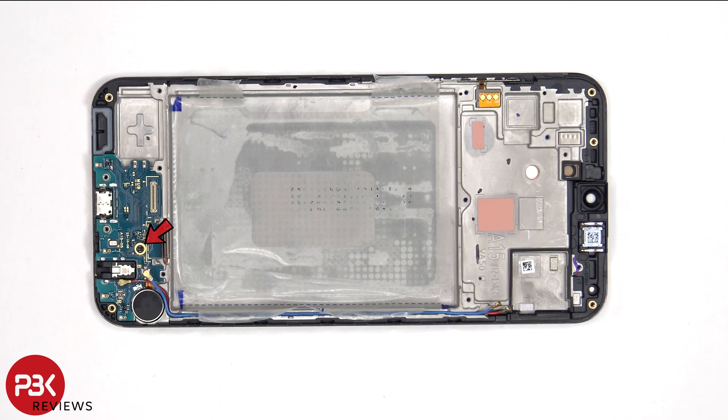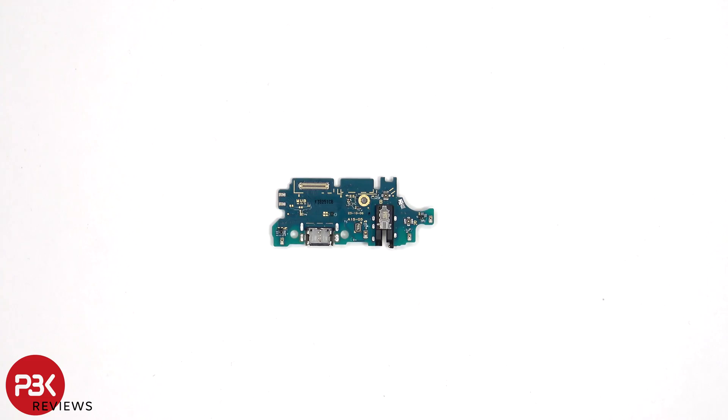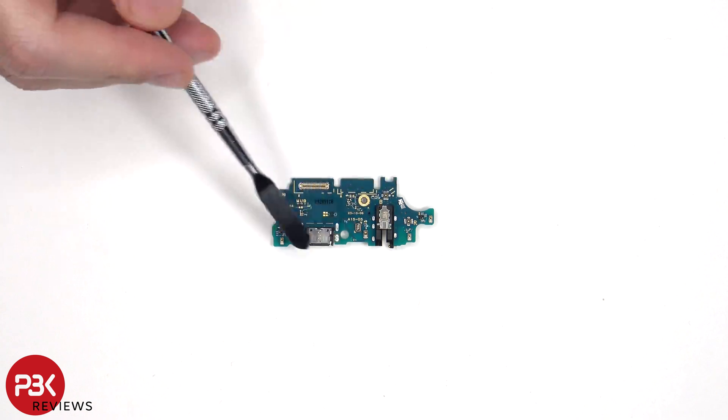There's a single Phillips screw that's holding down the subboard. Looking at the subboard, we can see the headphone jack located here, the primary microphone is located here, and the charger port is located next to that.